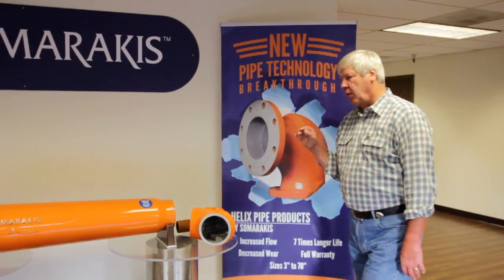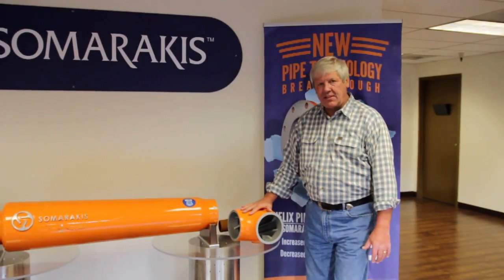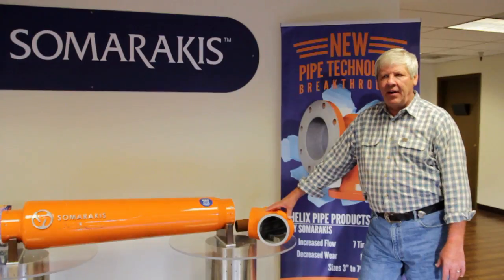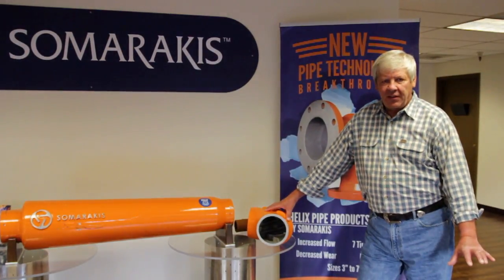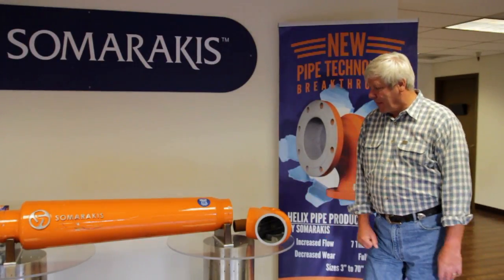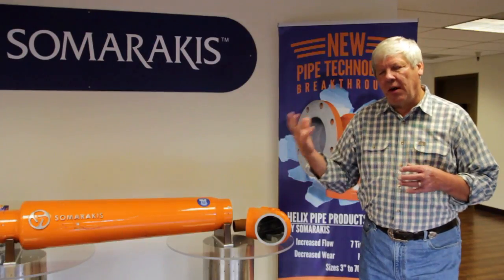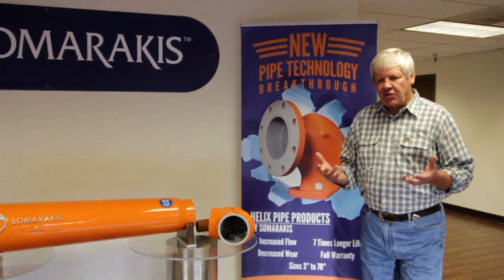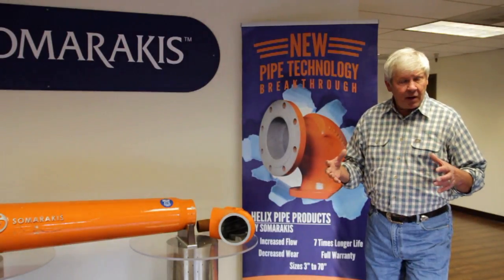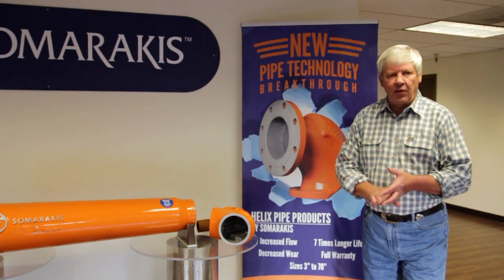We're going to do two things. We're going to go out to the manufacturing facility and see this being tested — there's over 7,000 hours on an elbow out there with no failures. Then we're going to Tillamook, Oregon where we're doing an engineering planning presentation for the city of Tillamook to reduce flooding and enhance flow in both storm water and the sewage treatment plant.